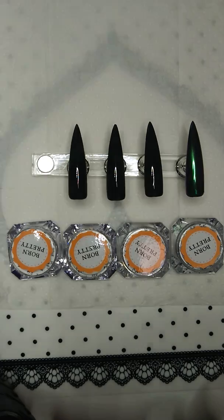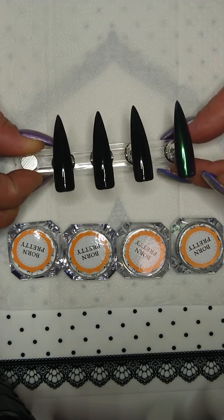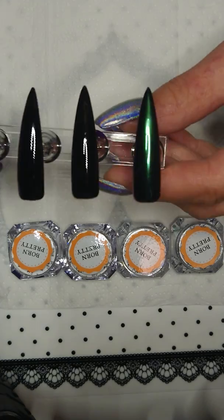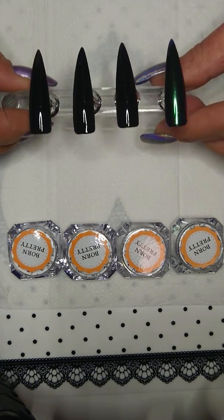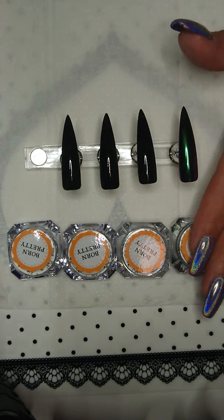Now I'm here to swatch these. There are eight of these Chameleon powders and I have four of them — number three, four, five, and eight. I was filming but something happened and I had to start over again, so I had already applied number three on this nail, but the rest I will do with you. We will look at that at the end.